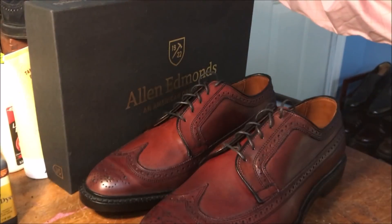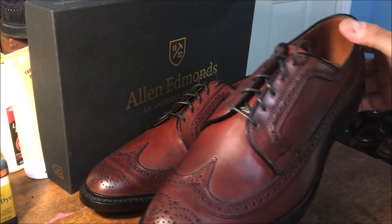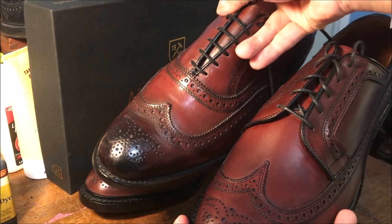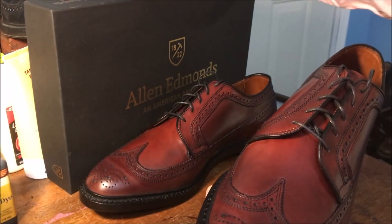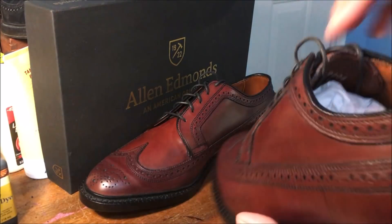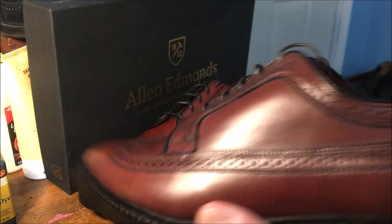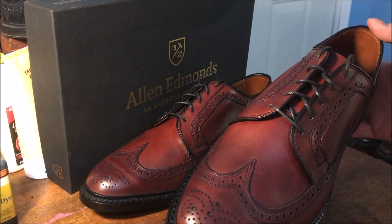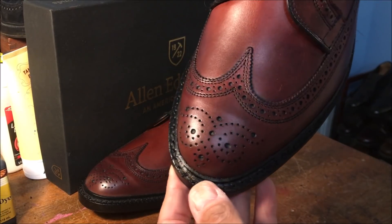It seems like, at least from my experience, the Oxblood on the McNeils has a little bit of a browner tone. They do have some variation — they tell you that on the website because they're hand-finished. I saw two pairs, and this pair here is a pair of 11 and a half triple E's. They're very similar in color finish. You can see the medallion on the cap toe there.